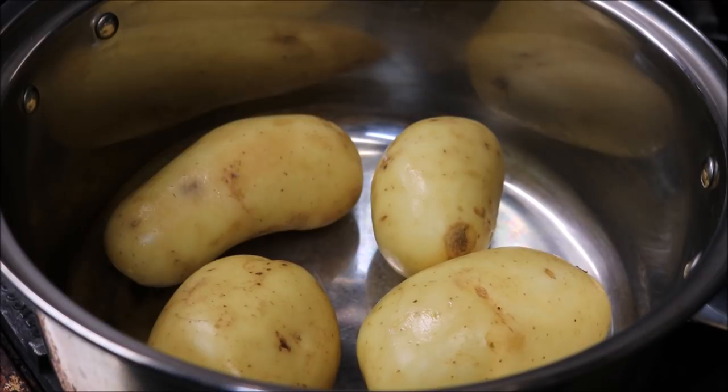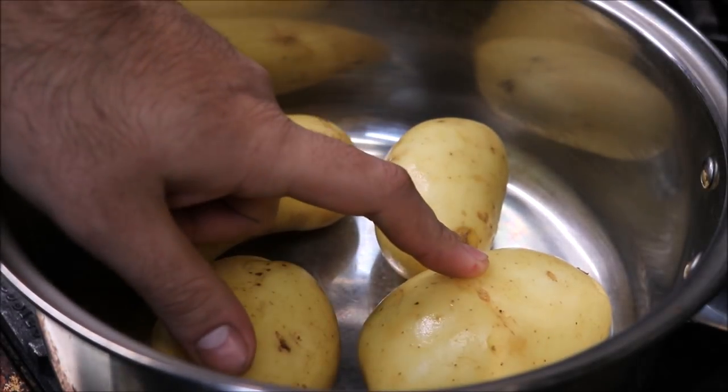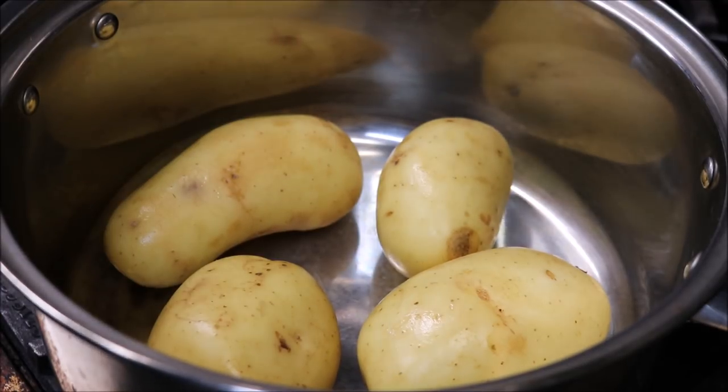Alright guys, so the first thing we need to do is boil our potatoes. Now, a chef's secret I'm going to tell you — don't peel your potatoes. If you peel them when you're boiling, all that nutrition and all that flavour is going to come out of the potatoes. Leave the skin on; we're going to boil it with the skin on, and most fine dining restaurants will do it this way.